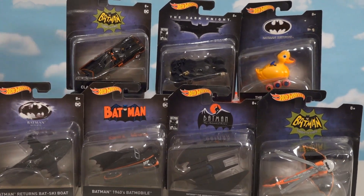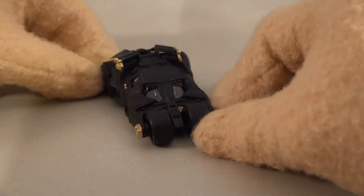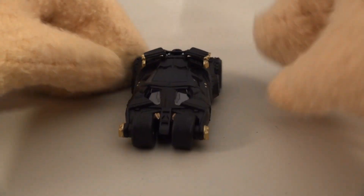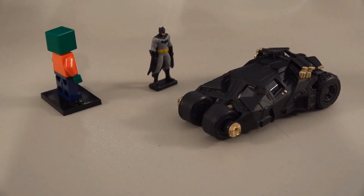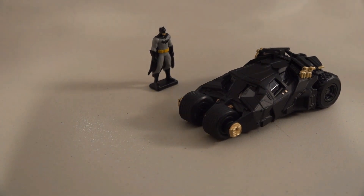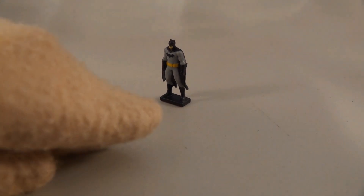Next is the Batmobile Tumbler from The Dark Knight movie. Let's get this out of the package — just look at the detail on this thing! It looks just like it. We've got all kinds of cool windows and those spinny wheels up front. This thing is fantastic. It's also in scale with the Hot Wheels Batman figure. Time to take this for a test spin!